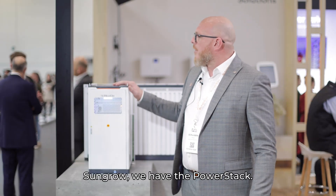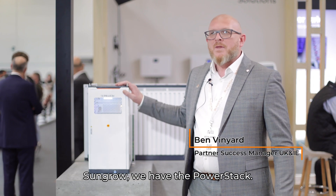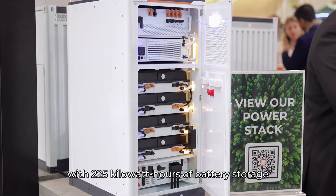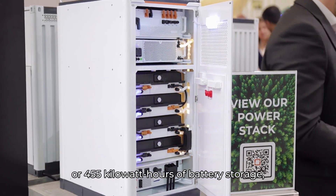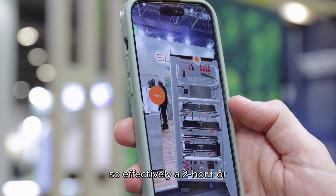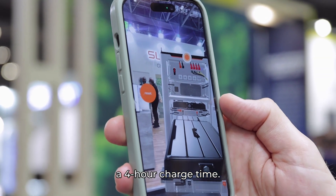One of the great products this year from SunGrow, we have the Power Stack. Our Power Stack is available in two versions: with 225 kilowatt hours of battery storage or 455 kilowatt hours of battery storage, effectively a two-hour or a four-hour charge time.